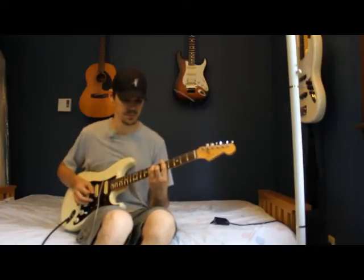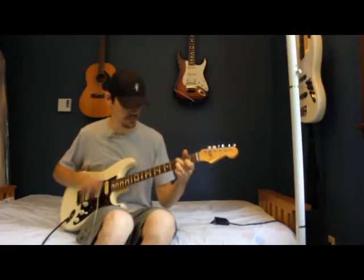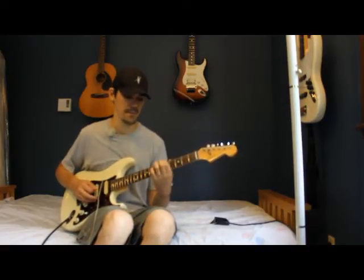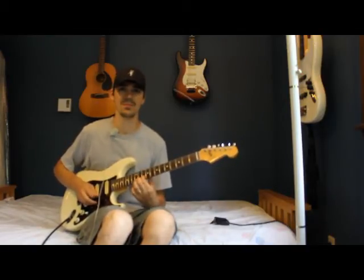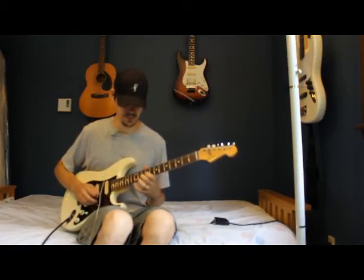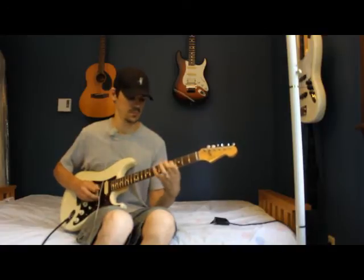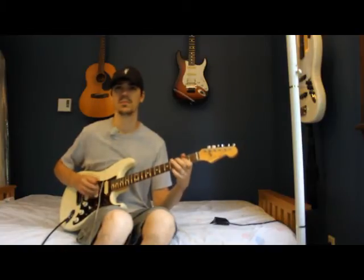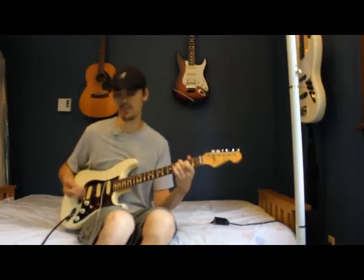Back pickup again, strumming through. [plays] It's the front pickup I'm using right now.